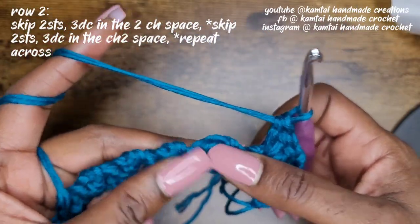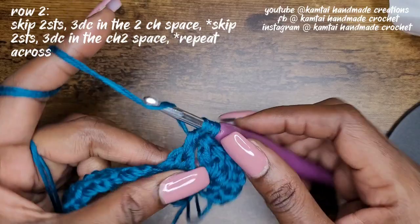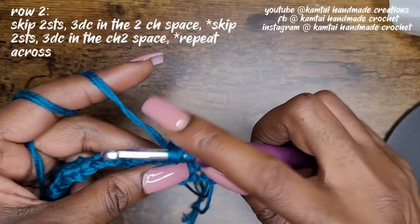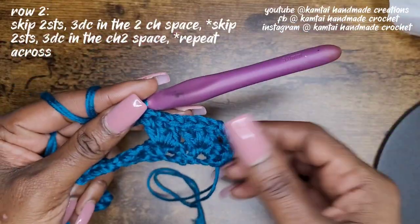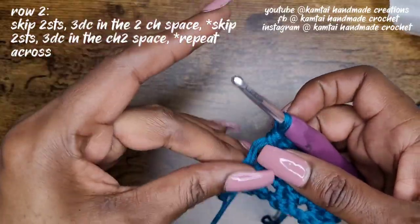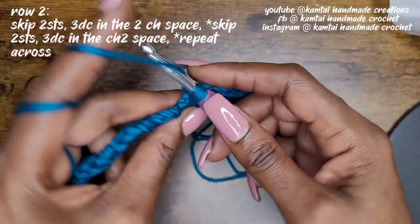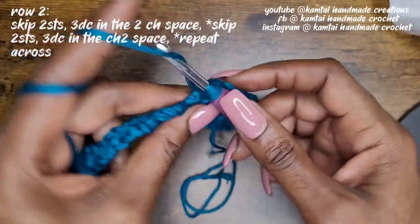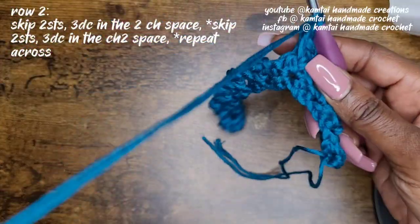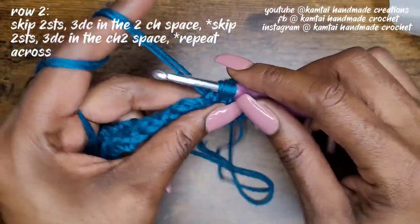So we just keep doing that all the way across. Go into the next stitch and make three double crochets. Once you've made your three double crochets, just go right into the next chain-two space and make your three double crochets — one, two, and three. Go ahead and pause the video and continue on. Remember, you're only going into that chain-two space that you made from the previous row.